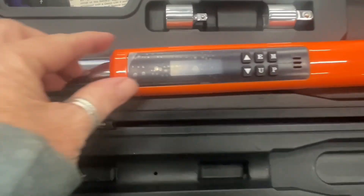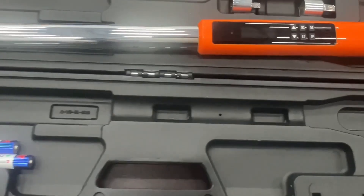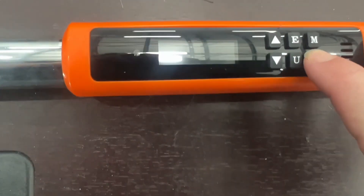Hey y'all, so just a quick review of this digital torque wrench. We needed one that went up a little bit higher than the one that we had, which was completely manual. So I was super excited to get this one from Vever in exchange for my honest and unbiased review — I did get it for free from them.